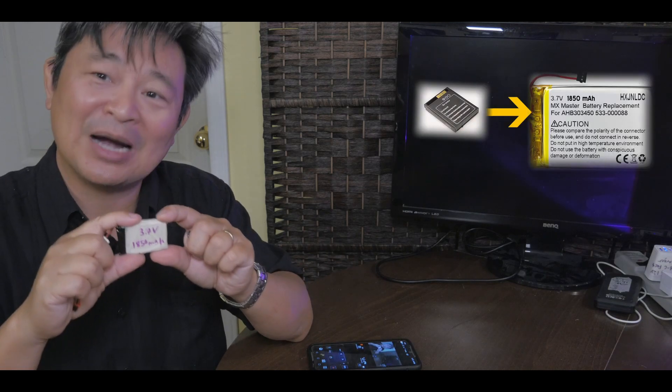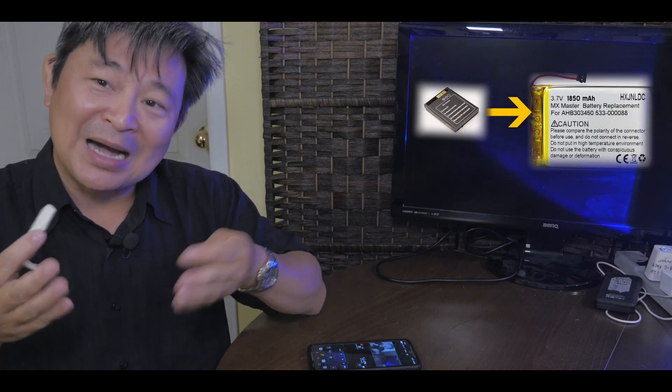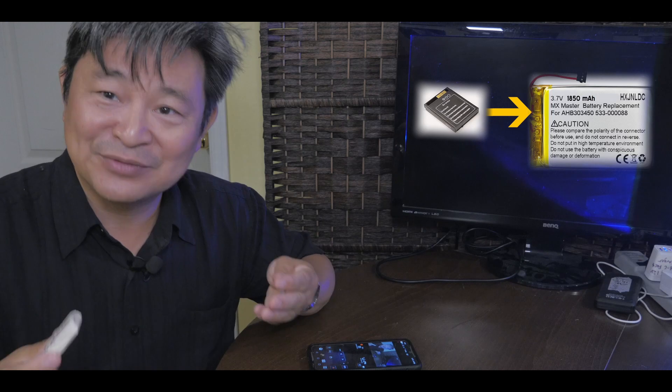Here is my smartwatch and it has this tiny battery in it. This is a 500 milliamp hour battery. I need to replace it anyway — it's a bad battery — but I want to increase its capacity. So instead of using 500 milliamp hour, why don't I use 1850 milliamp hour and see what happens.